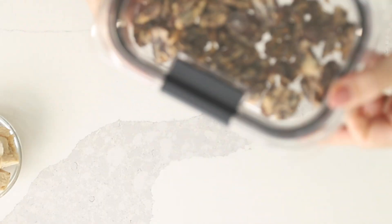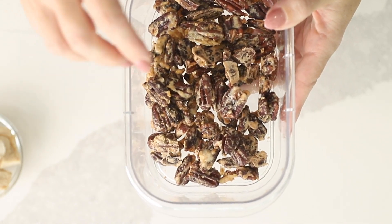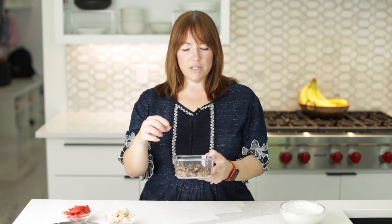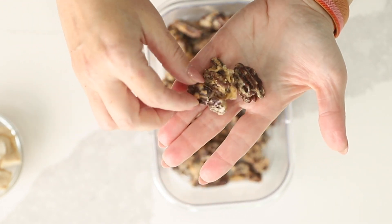I've also got some candied pecans. The recipe is in the blog post — it's just pecans, half an egg white beaten, and some sweetener, and you bake them at 250 degrees, stirring occasionally, for about 45 minutes. They turn into these crunchy, crispy little pieces of candied pecans, and they are so amazing. They're great in salads, great just as a snack, or on a Greek yogurt granola bowl.